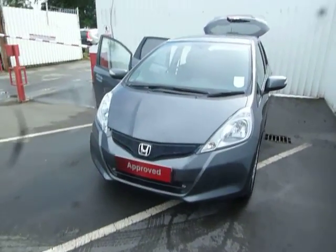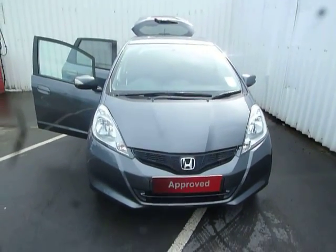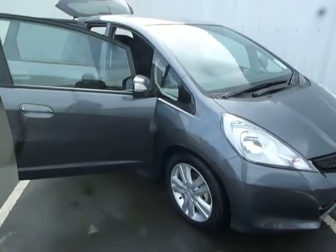Hello and welcome to JT Hughes Honda in Oswestry. My name is Leanne Cartwright and today I'm going to be showing you around our new demonstrator here at JT Hughes. It is a 14 plate Jazz, and it's also a 1.4 ES Plus Auto.